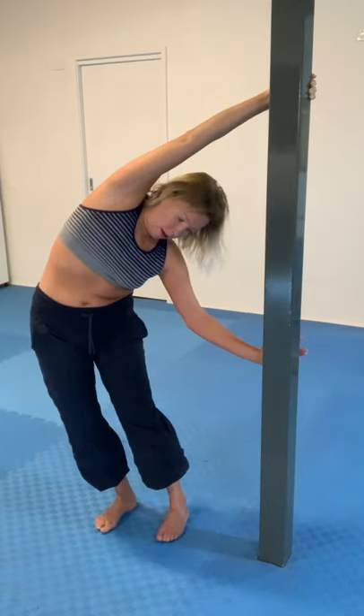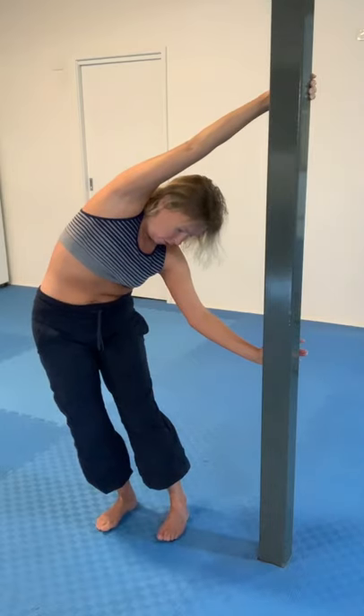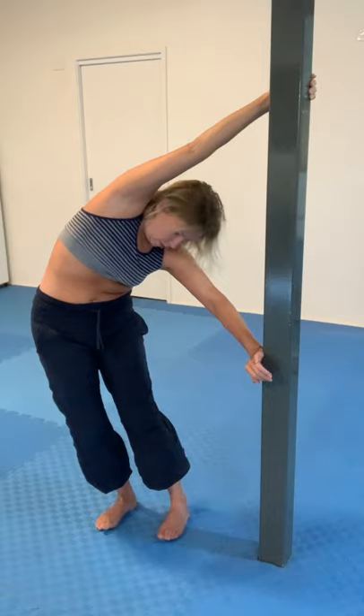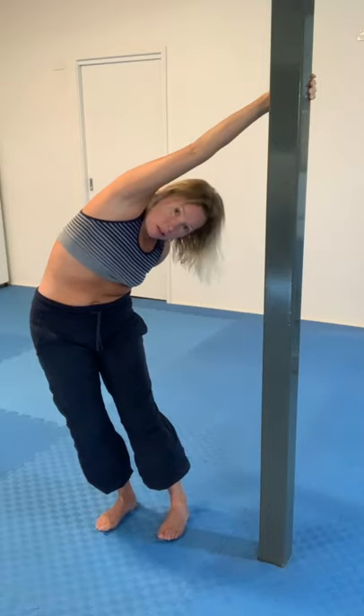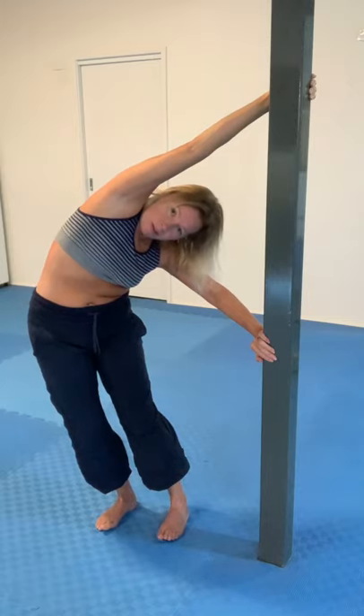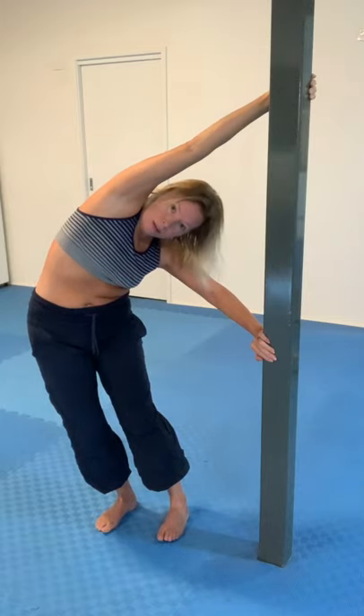Then if I go the other way and I strongly tuck the tail — you might want to change your grip so you can push — now I'm getting a very strong stretch in the deep low back muscles on the right hand side. There really is nothing you can't target in this sequence.